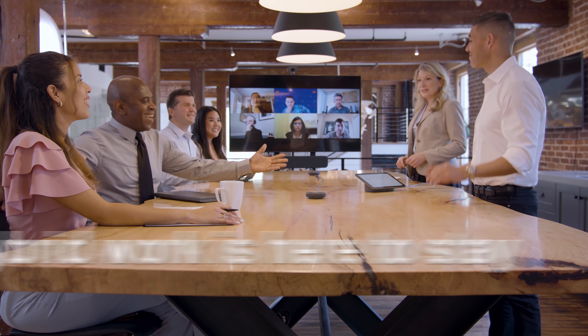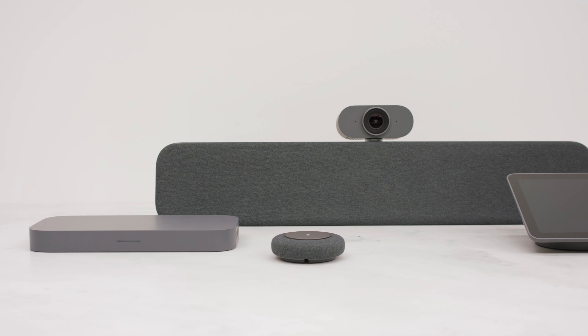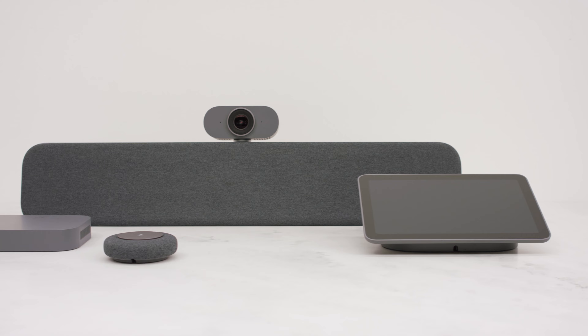Hybrid work is here to stay, and collaboration has never been more important. The Google Meet Series 1 room kits from Lenovo provide turnkey solutions for any size meeting room.